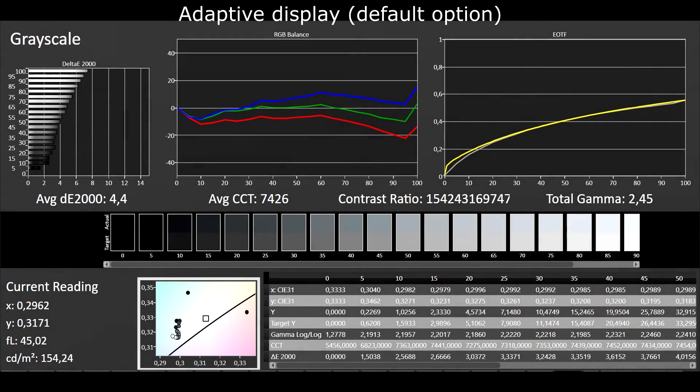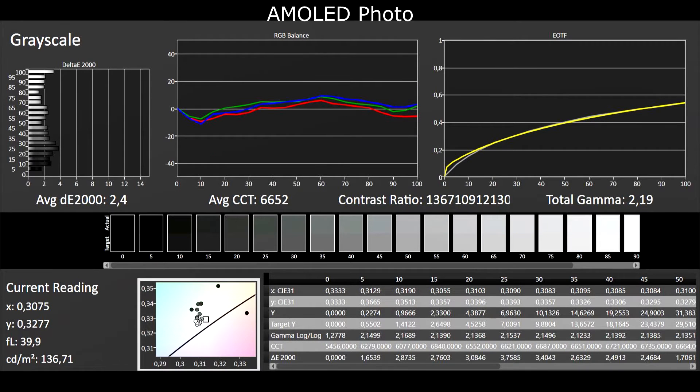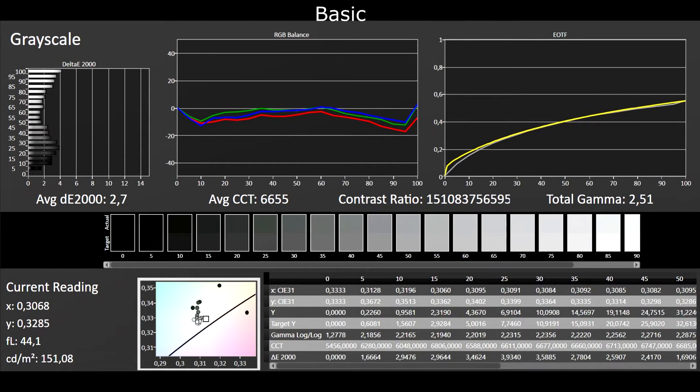I measured grayscale, saturation, and color space for each preset at medium luminance level. By default, Adaptive Display is not precisely set, with too much blue and oversaturated colors. Errors in grayscale arise with screen luminance, making colors less warm than they should be. A similar case applies to the AMOLED Cinema preset. AMOLED Photo and Basic are better adjusted by default, with warmer colors and smaller grayscale errors.